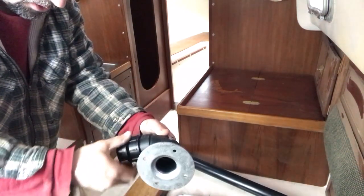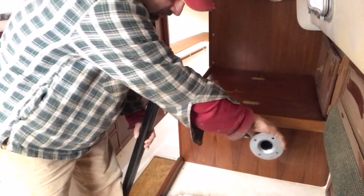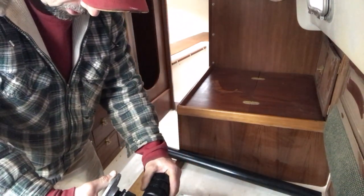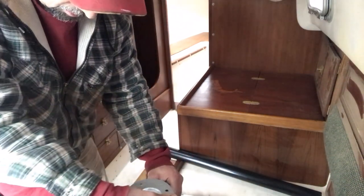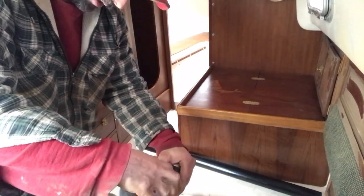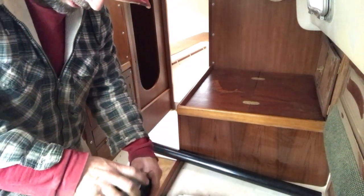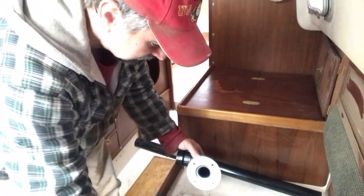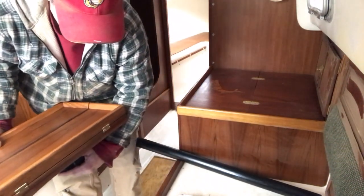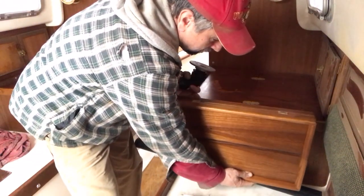This will allow me to swing out like this; the threaded pieces allow me to move the table up and down, and this being threaded allows me to swivel the table as well. In practice this would kind of be like this, then swing, then stow like this.